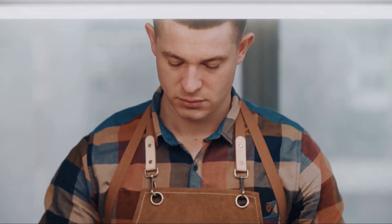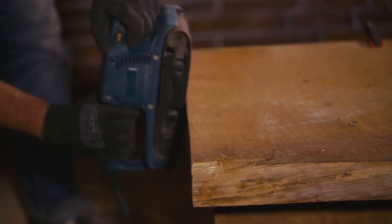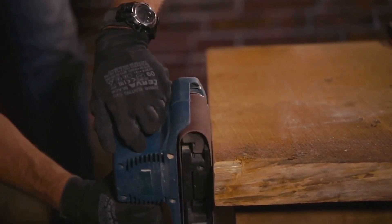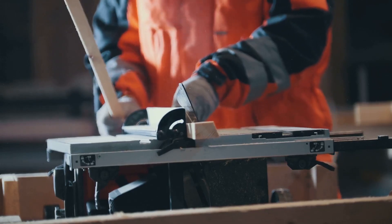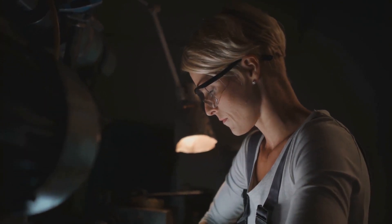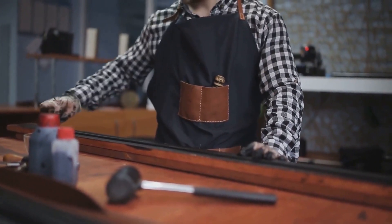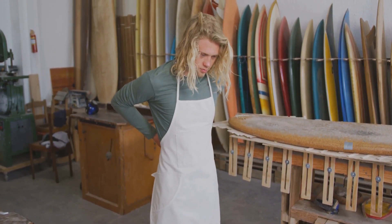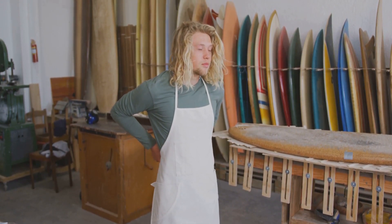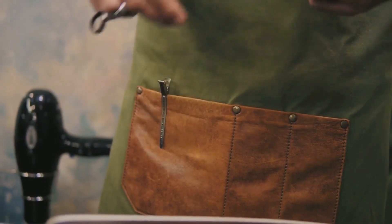At number seven: the safety apron. A humble yet essential piece of safety gear, it's not just about keeping your clothes clean from dust and debris. A safety apron can also prevent sharp and hot splinters from making unwanted contact with your body. A well-constructed safety apron can be your first line of defense against such hazards. Some are made from heavy-duty leather, providing excellent protection but can be a bit heavy. Others are crafted from lighter materials like canvas or cotton, offering a good balance between protection and comfort. There are even aprons with pockets and loops, perfect for keeping your essential tools within arm's reach. Consider your needs and choose wisely — a safety apron is not just for cooking, but for woodworking too.